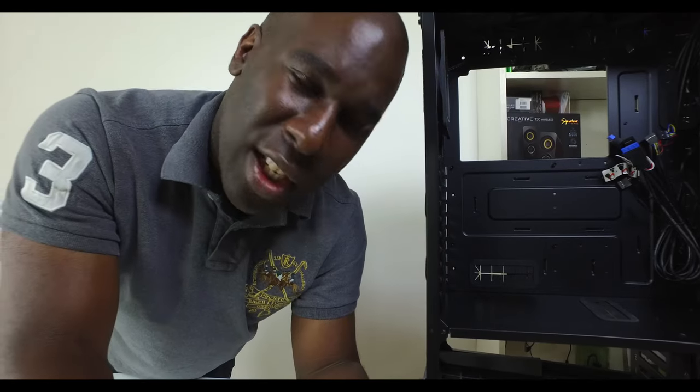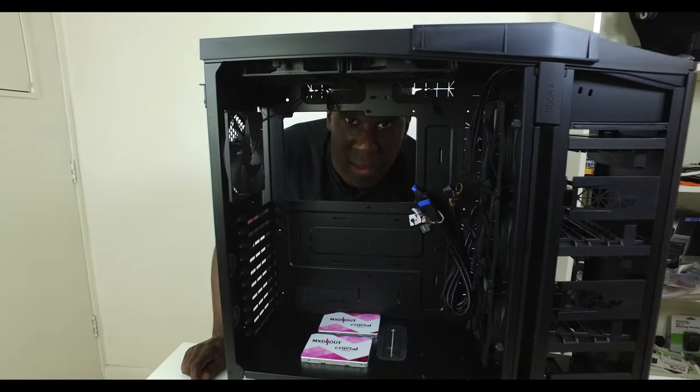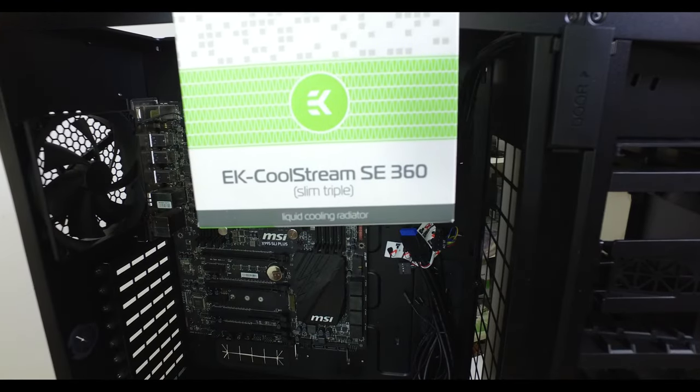I'm off now — see you tomorrow in the next video. Thanks for watching. Next time on Maxed Out: we've got the EK Fullstream SE360 Slim Triple Radiator. We'll see you tomorrow.